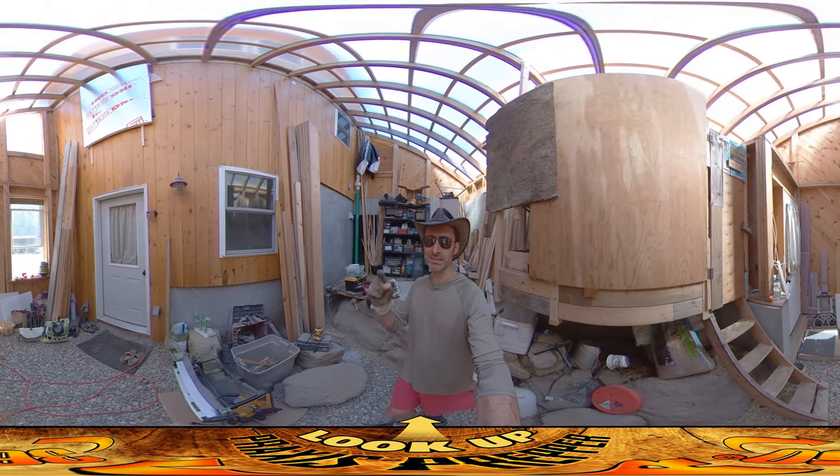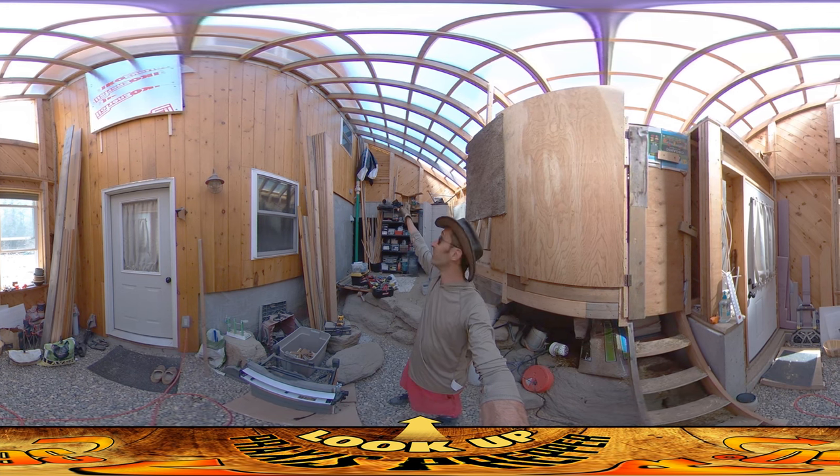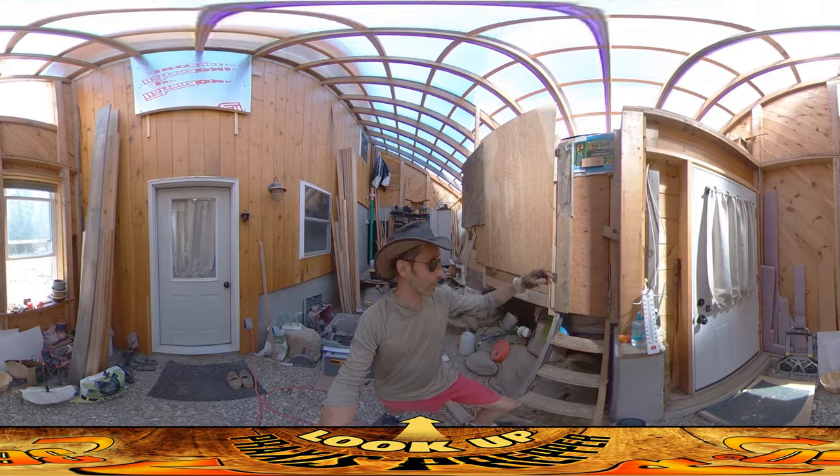Hey everybody, this is Praxis. It is 90 degrees outside and if I do not have that vent that I installed last year, it would be awfully hot in this greenhouse and the chickens would be really suffering for it.